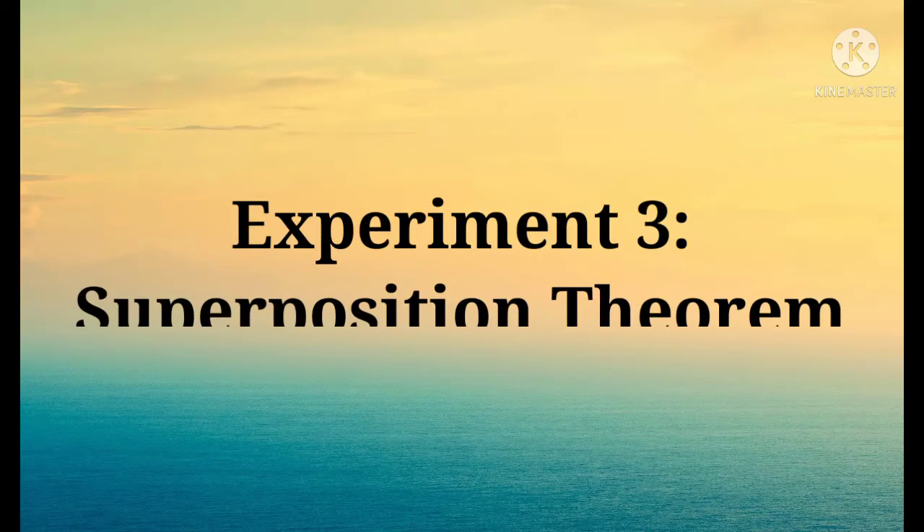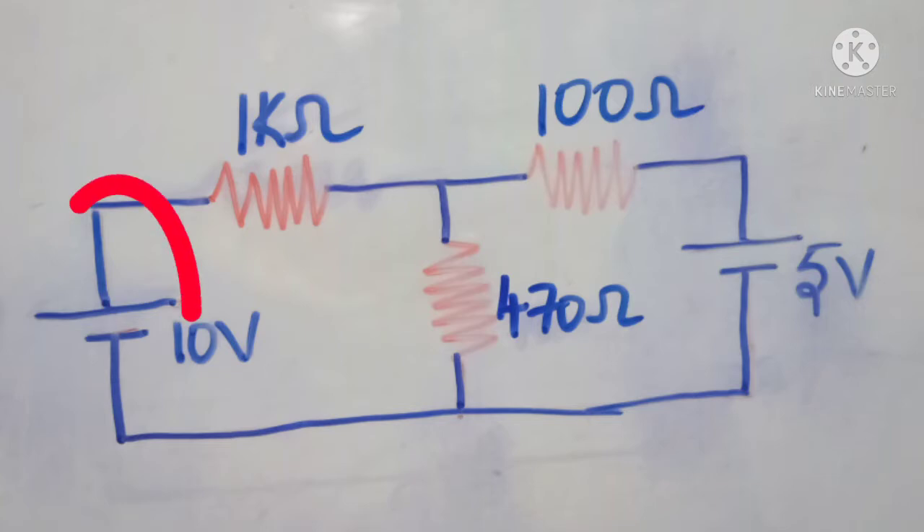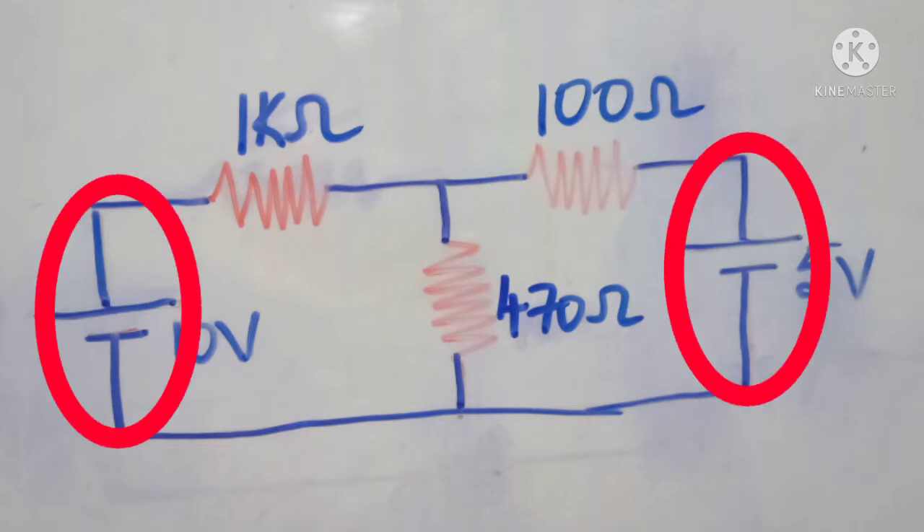Hi everyone, in this video we will understand how to verify the superposition theorem practically. This is the circuit which we are using to verify the superposition theorem, and this circuit contains two voltage sources.